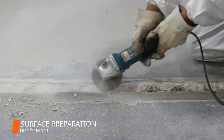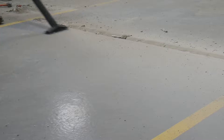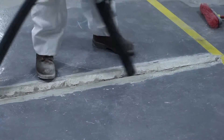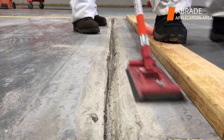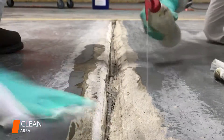First, the surface was prepared using a grinder to abrade the edges of the expansion joints. All loose debris and dust were removed by vacuuming. The edges were then abraded with the pole sander, and the application area was cleaned to remove any surface contaminants.